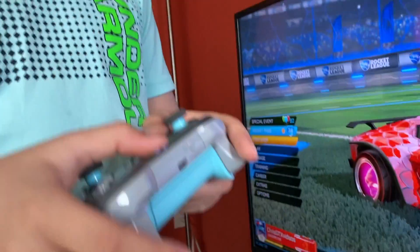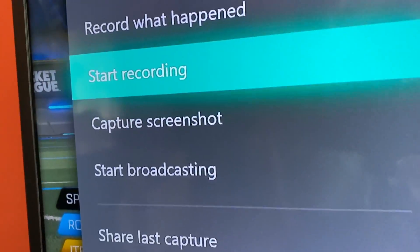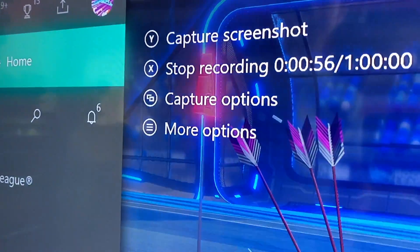Now click the Home button, then click RB all the way to the right, and then click Start Recording. You'll see it started recording and it says 1 hour. Record your gameplay, and when you want to stop the recording, click the Home button and then click X. And there you go — it recorded your clip.